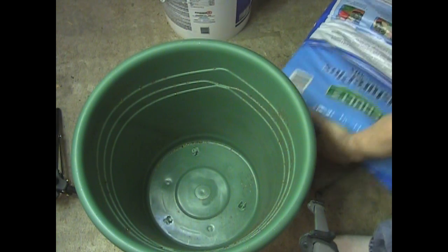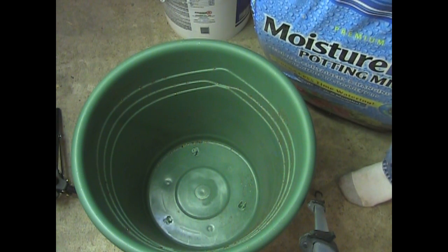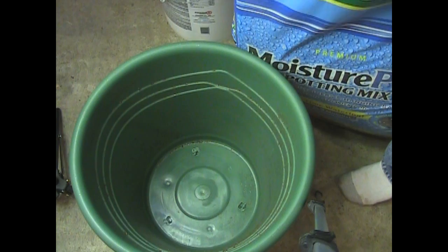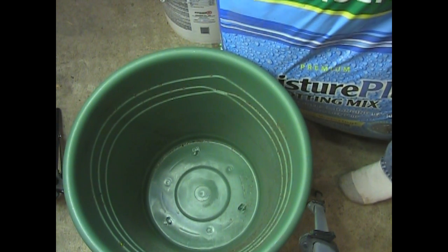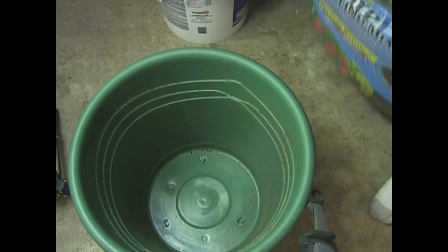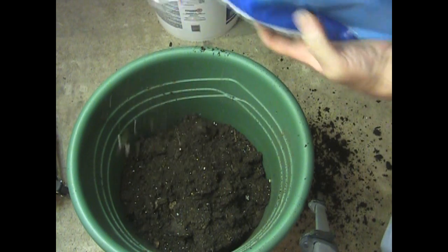For the soil, it doesn't really matter what you put in here as long as it's fertile. I managed to find Schultz potting mix on sale — two cubic feet for six dollars at Menard's. I bought a whole bunch because you can't beat the price. Good thing I have a broom handy.